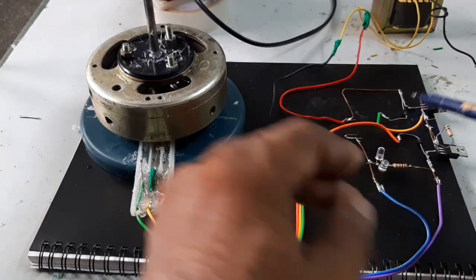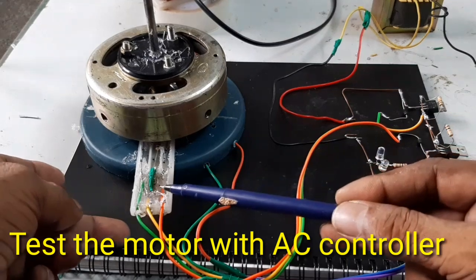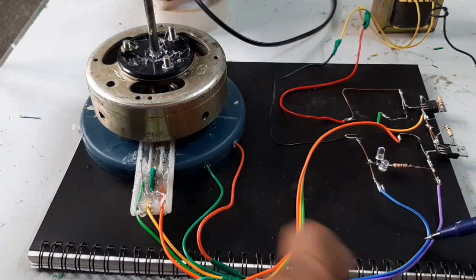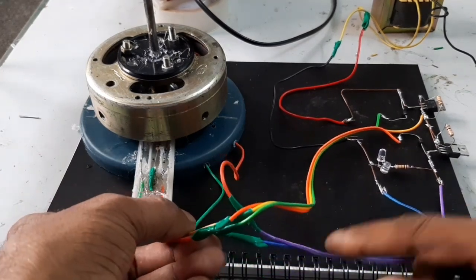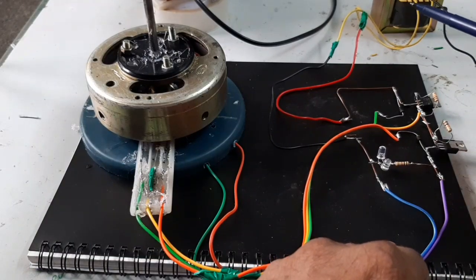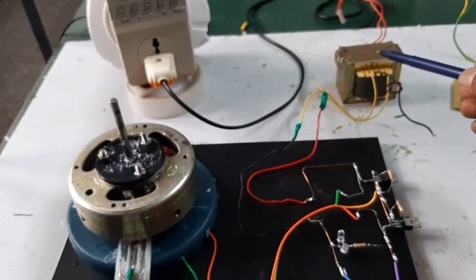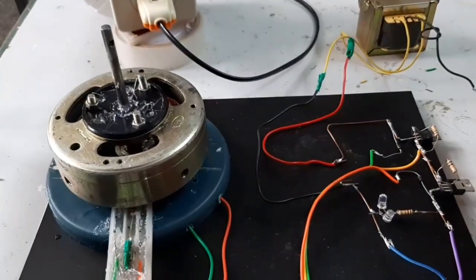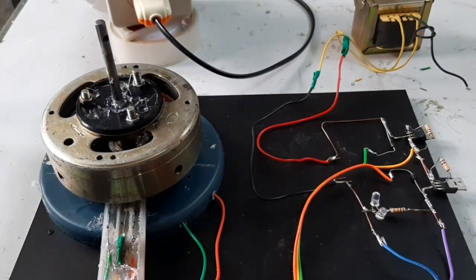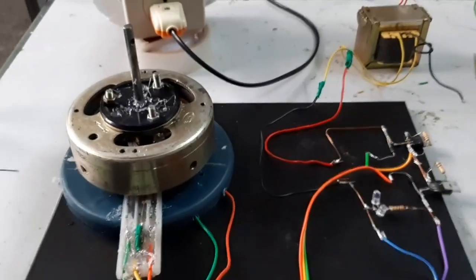This is the AC controller and this is the switching circuit. Here is the sensor, and the output is connected to the motor. The input 24-volt AC supply is taken from the transformer, and the 230-volt input supply is given to the primary. This is the monitor.